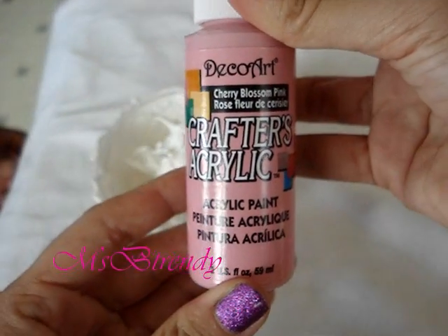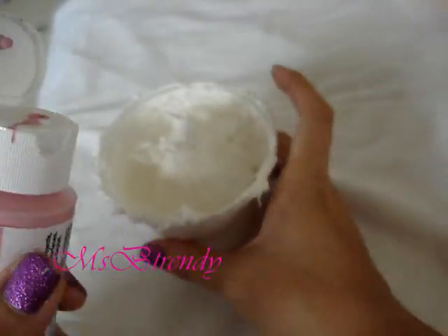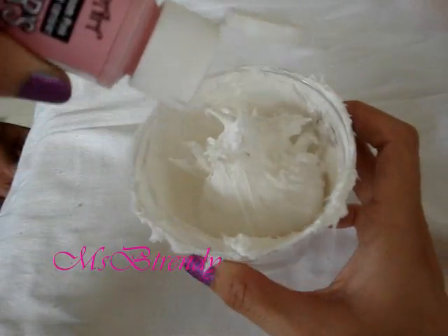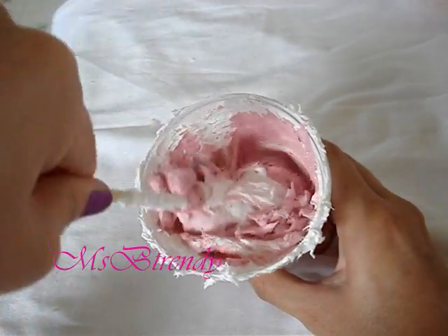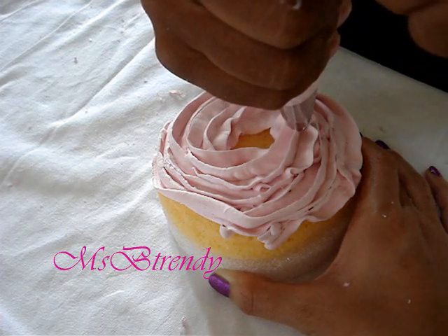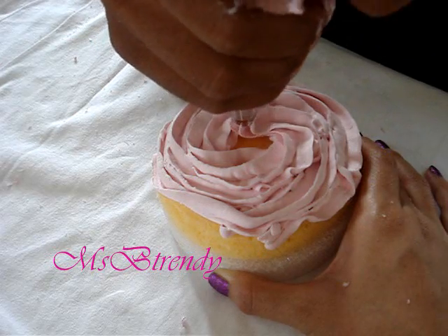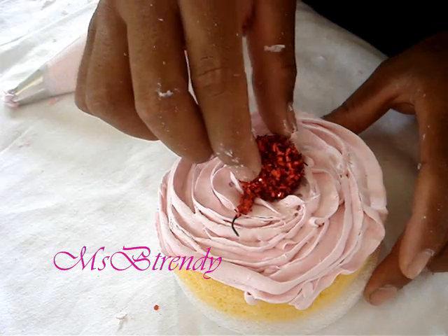Once you accomplish that, it's time to add some color. Katy Perry's cupcakes are light pink, so I chose a pink acrylic paint that is safe to use with our mixture. Add your color in and continue to mix until you have your desired color. The next step is to put your mixture into the plastic bag with your icing tip. Squeeze the mixture onto the cupcake mold, forming a frosting.